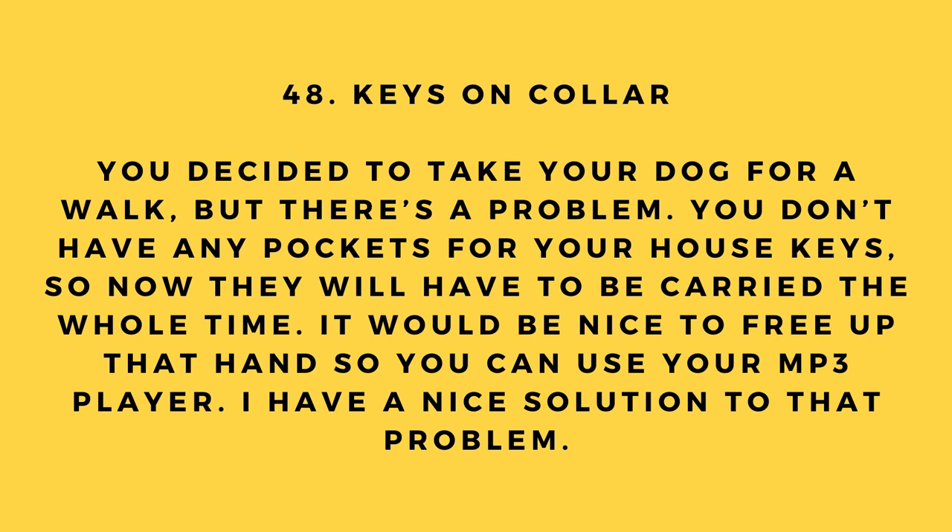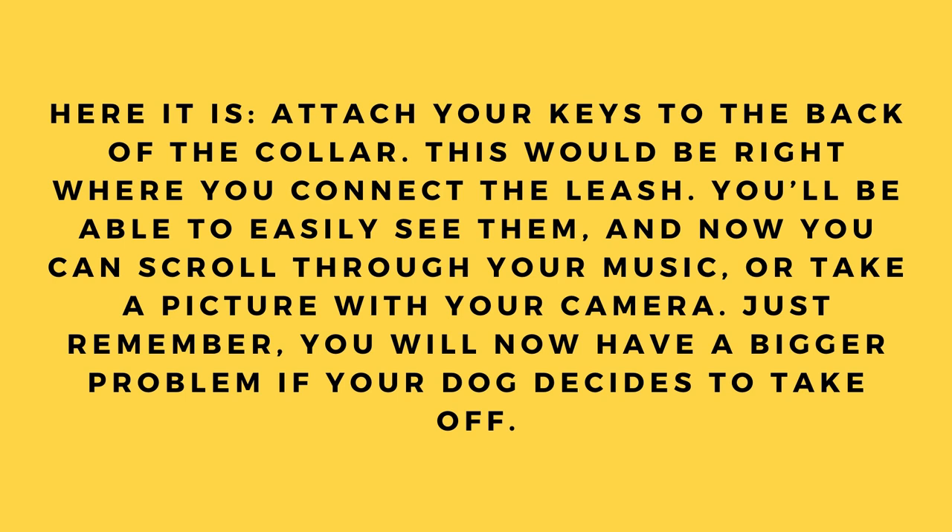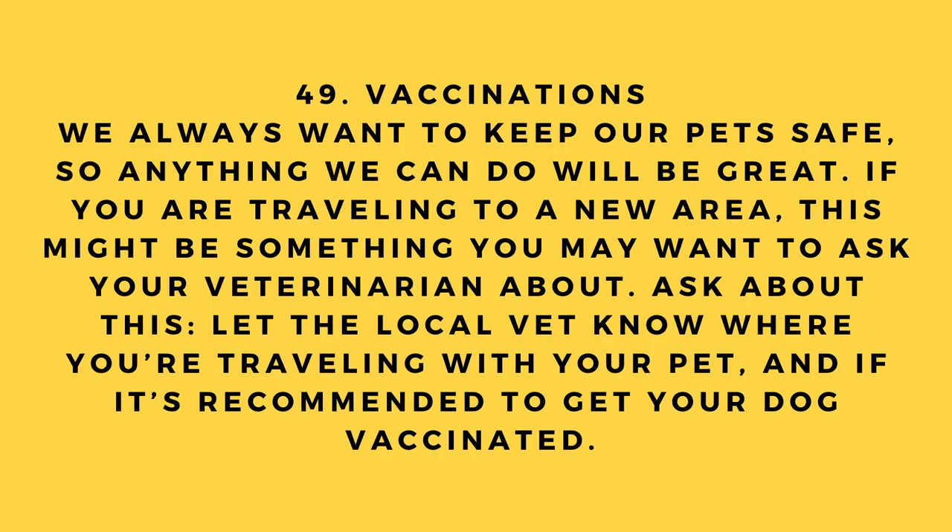Hack number 48: Keys on collar. You're taking your dog for a walk but have no pockets for your house keys. Attach your keys to the back of the collar — right where you connect the leash. You'll be able to easily see them and free up your hand to use your MP3 player or take pictures. Just remember you'll have a bigger problem if your dog decides to take off.